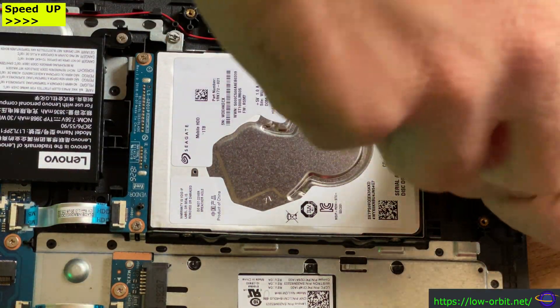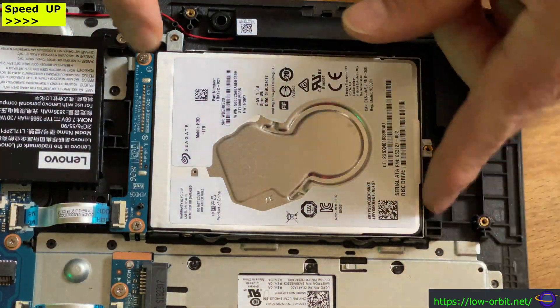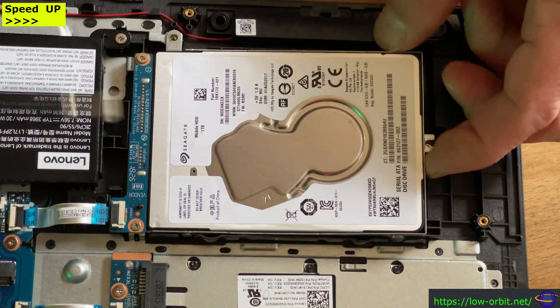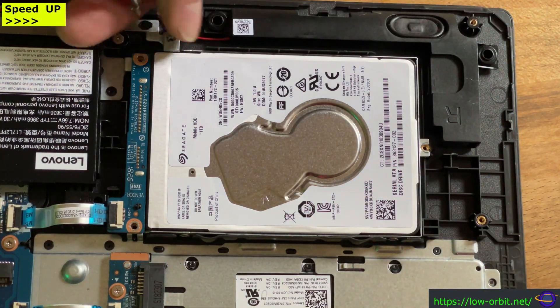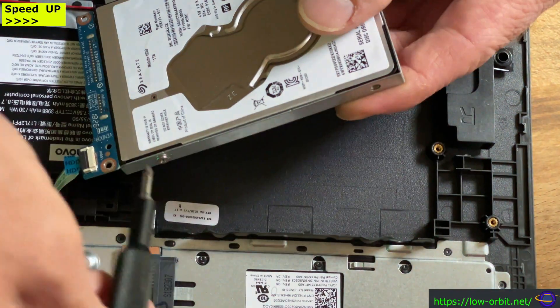I think this is a 15-minute video and I compressed the whole thing down into a three-minute video. Got some more screws to take out here. We're going to take out this whole bracket thing and then remove the drive from that bracket.